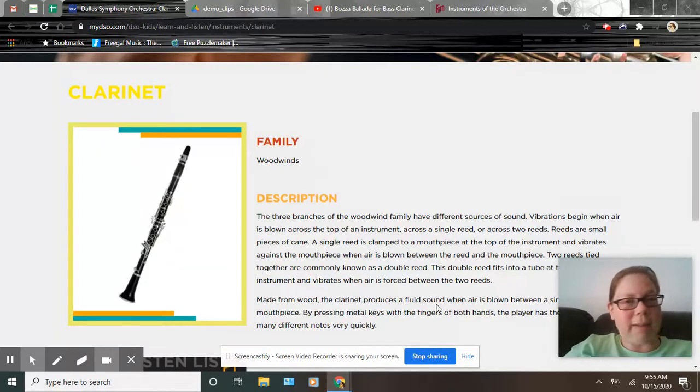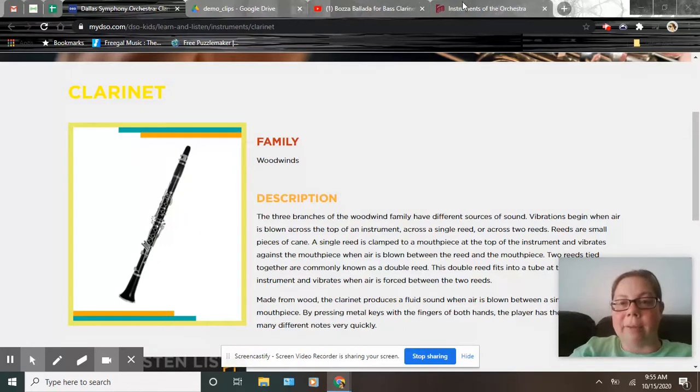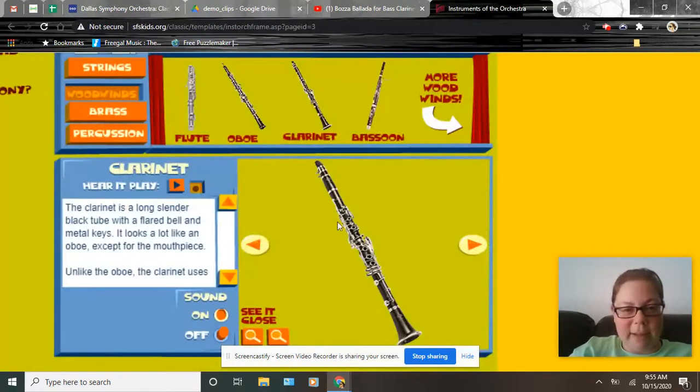A single reed is just a small piece of wood or cane, and it attaches to the mouthpiece — it actually clamps to the mouthpiece so that it doesn't move around when the person plays the clarinet. There's just a little hole where you actually blow into the instrument, between the mouthpiece and the single reed.